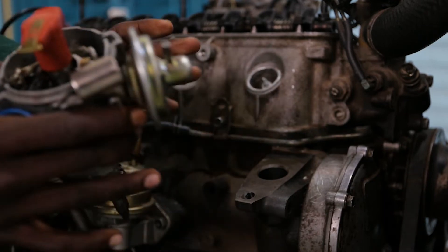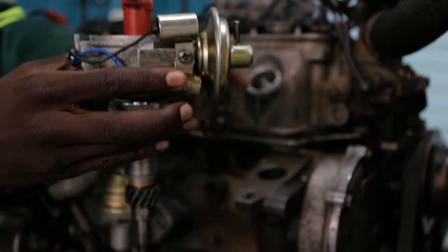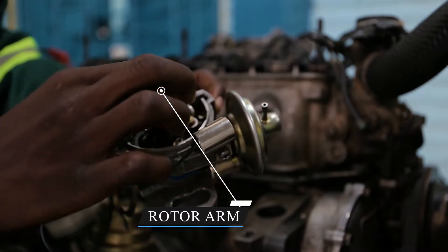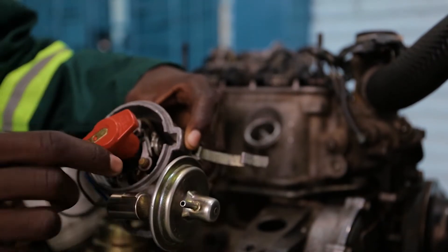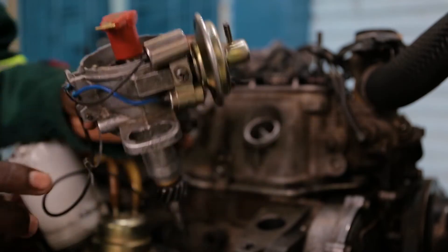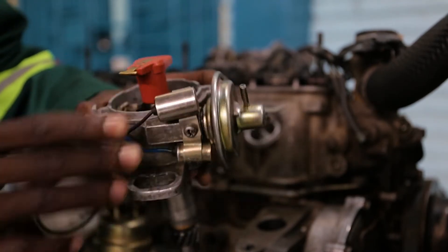When we remove this distributor we have to make sure that first of all we know the parts of the distributor before we go further. This is the distributor rotor — it's the one which points. There are two contact points, as you can see they open and close.